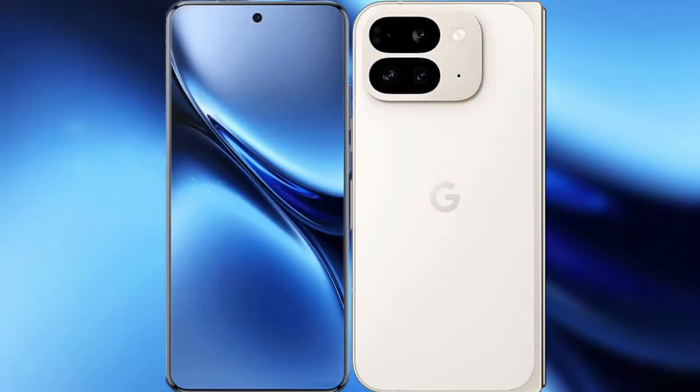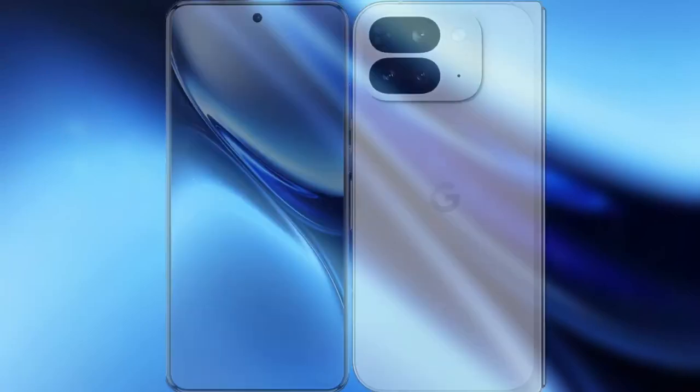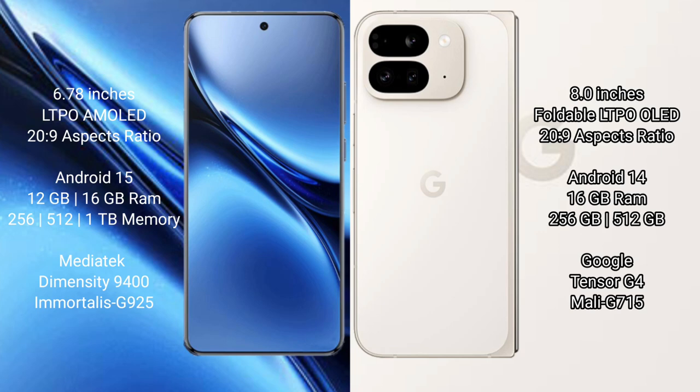I will compare the new Vivo X 200 Pro with Google Pixel 9 Pro Fold. Vivo X 200 Pro features a 6.78-inch LTPO AMOLED display. Google Pixel 9 Pro Fold features an 8-inch foldable LTPO OLED display. Both support adaptive refresh rates up to 120Hz.